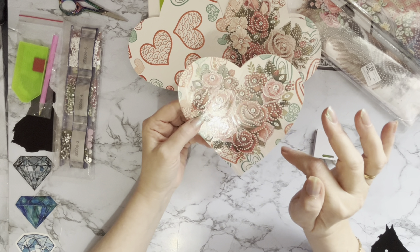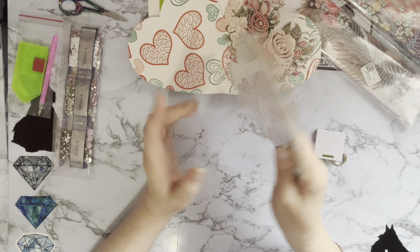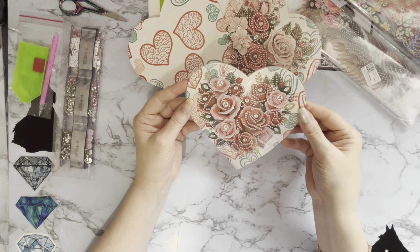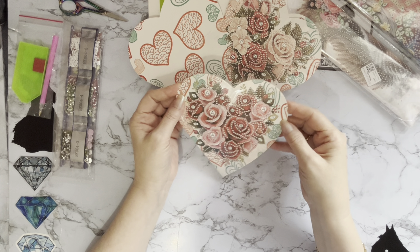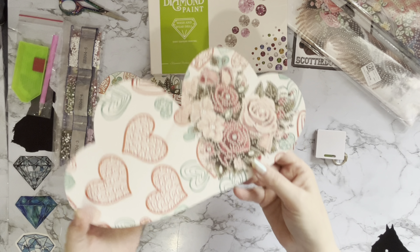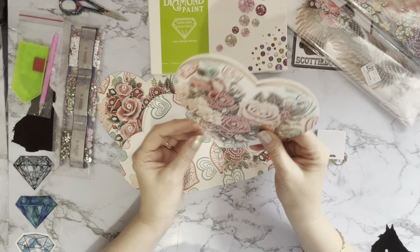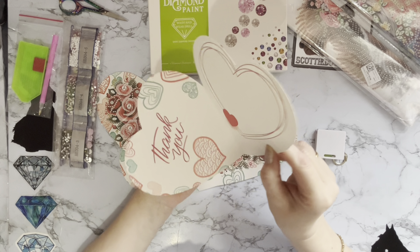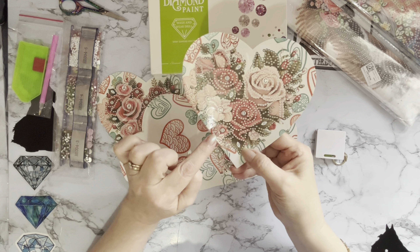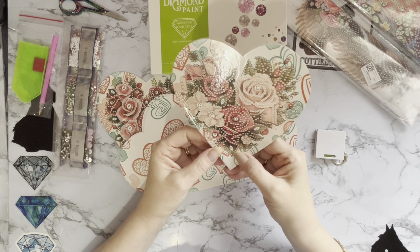These are a nice quality — I'd think they're probably 250 to 280 GSM — and they do stand up nicely. They just need creasing a little bit more since they've come a long way squashed flat, but once it's been in an envelope for a while it'll be fine. This one is gorgeous — all red and pink roses with a jadey green background and cartoony-style hearts. It just makes it that little bit more modern.